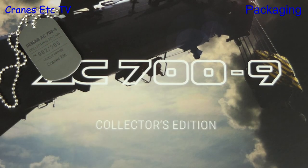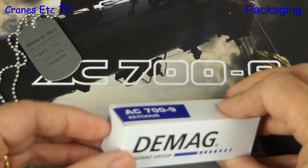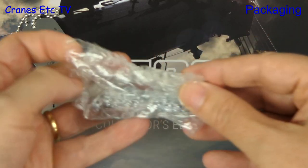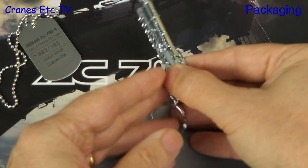As for Cranes Etc. being number two, I'm not sure about that. But there's still more — there's a small box and when we open that up we see a small keychain model of the AC-700. This is another nice touch with the model.